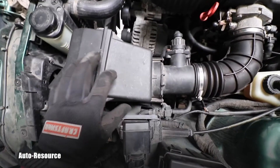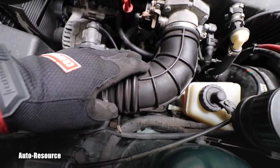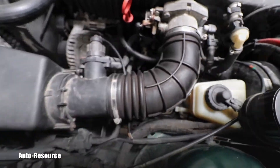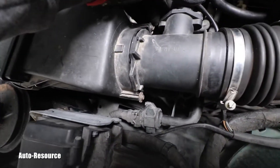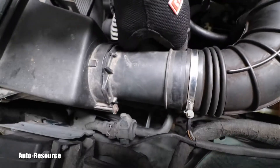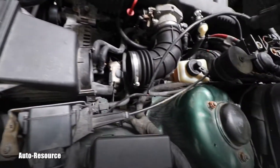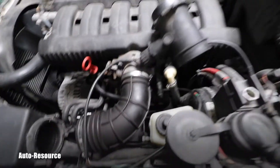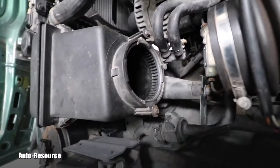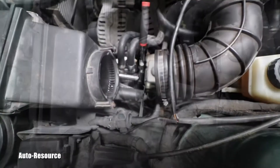I'll start with loosening this clamp and putting that air intake pipe to the side. When I remove this pipe and try to put it on the side, this whole piece unfortunately fell off the air intake. I'll continue with removal of that, paying attention — it's still attached but I don't have to disconnect it, I can just put it nicely on the side where it won't be in my way. Apparently these two bolts were not correctly installed.